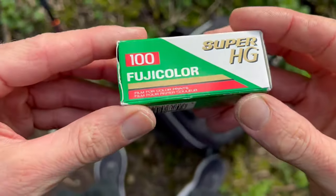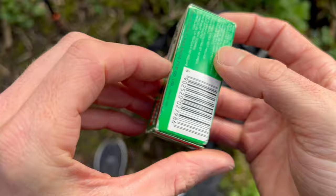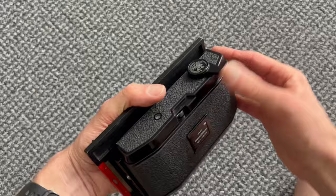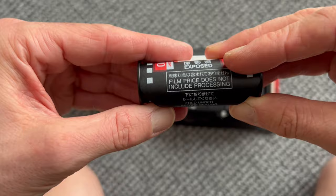Today we're going to load up some Fujicolor Super HG dating back to 1993 — this could either work or go horribly wrong. Good morning from the woods. It's Easter Monday and we're going to be trying to take even better photos with my 4x5. One roll of film was 30 years old, so the title of this video might be: we're going to shoot a 30-year-old film — will it work, will it fail? Don't really know. It's said to be more blue sky coming.